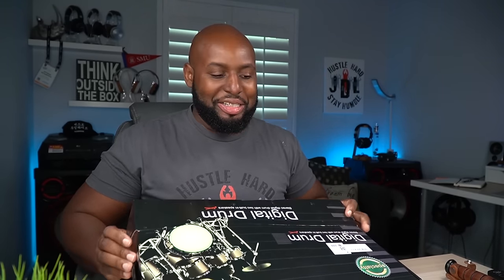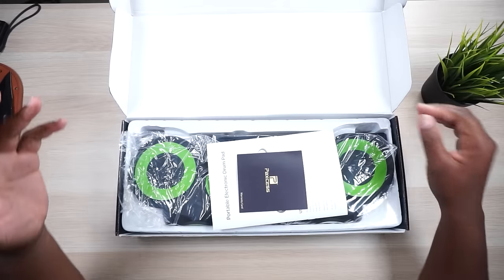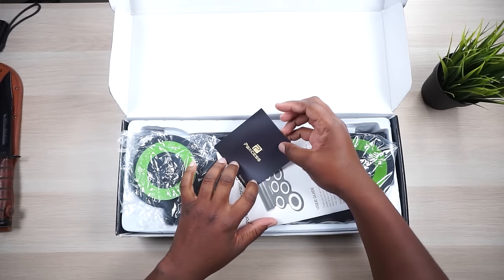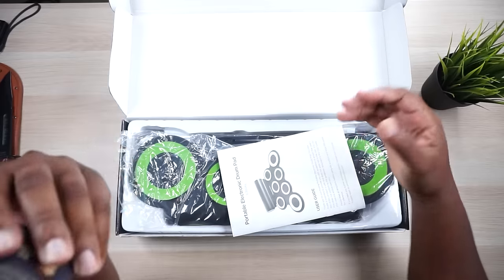Every time he comes out there's a scene. Anyways, let me get into this box, man. I'm excited about this because, as a kid, I wanted a drum set but my mom wouldn't get me one — one, because it cost too dang much money, two, because it was loud. So here's my drum set, man. This is the Paxcess drum set.